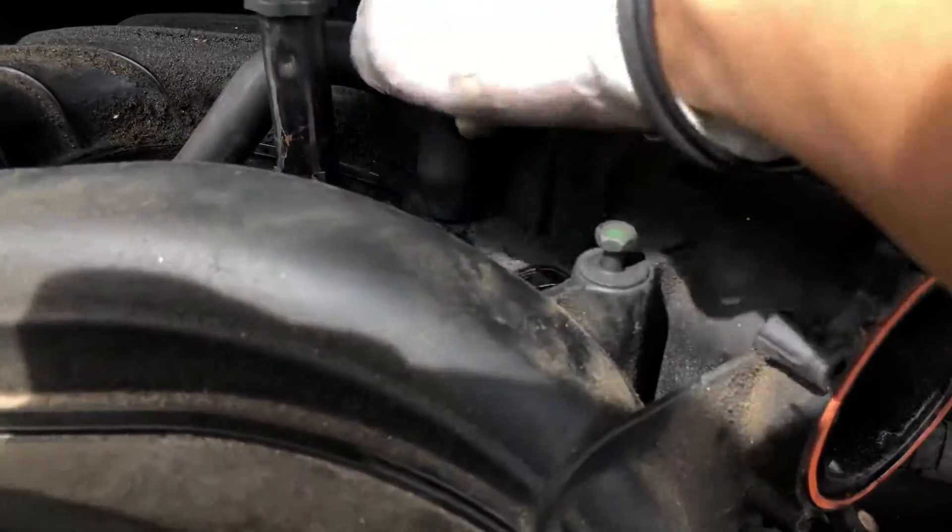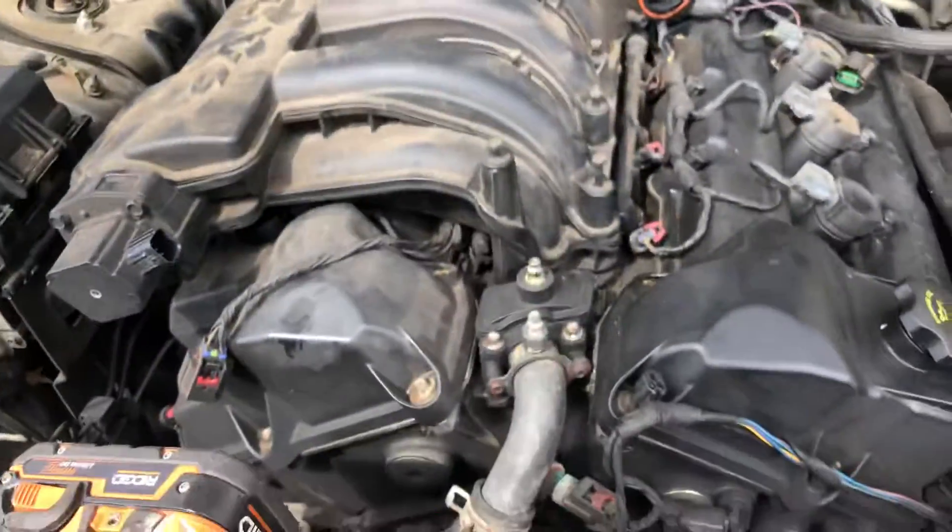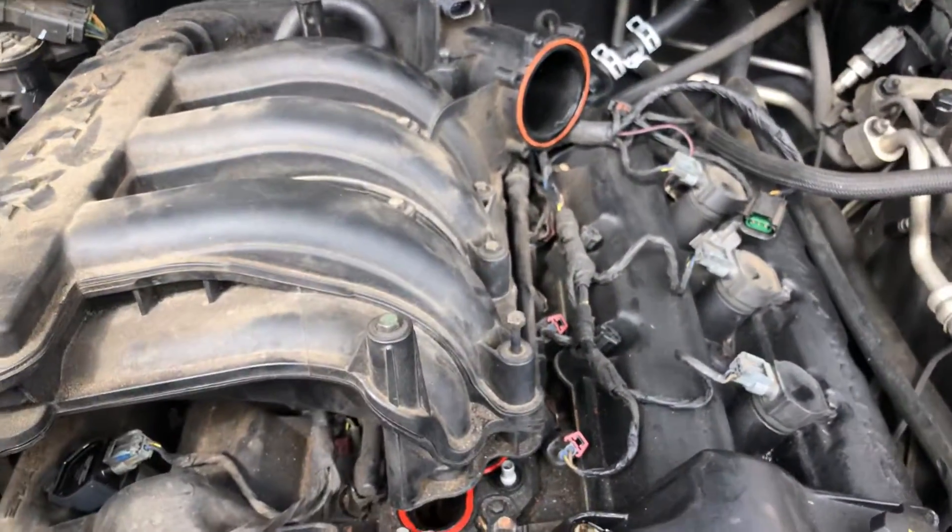You also have this vacuum line that you need to take off. Once you take that off, this whole thing lifts up.